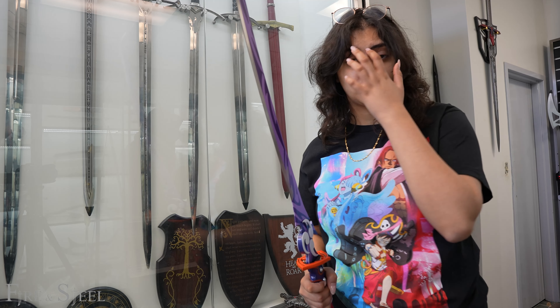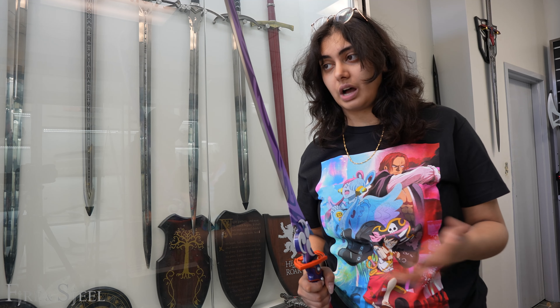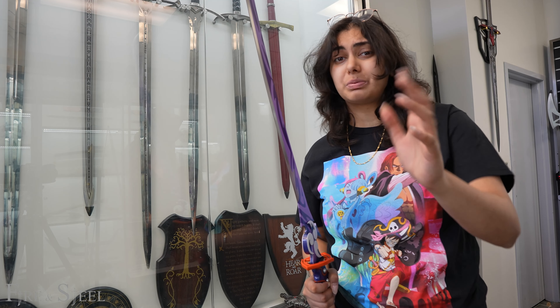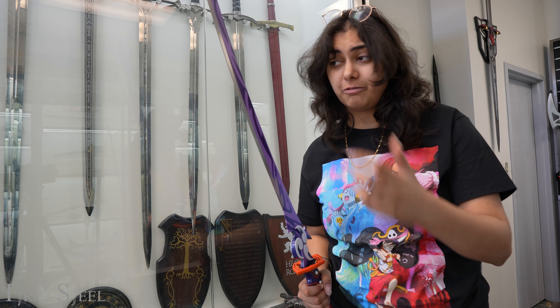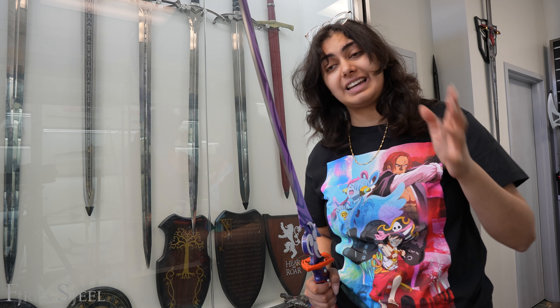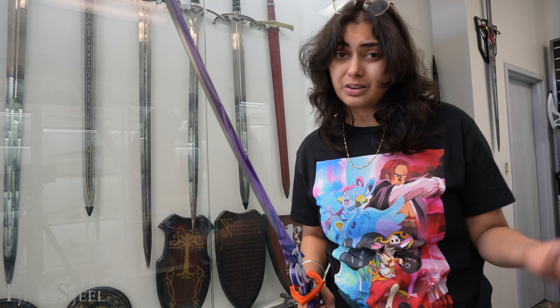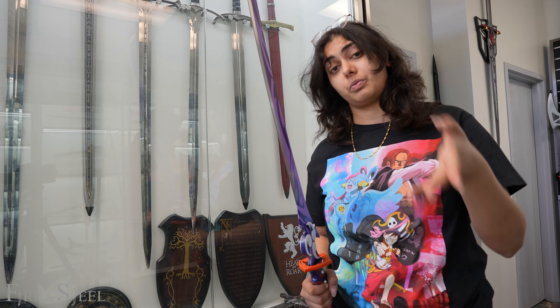Just like the other ones, this one is carbon steel so it is dull — it is not sharp. I wouldn't use it for cutting anything. We get this question a lot: can you sharpen the swords on your own? Technically you can do whatever you want, but I really don't recommend it because there is a risk of hurting yourself since these swords are not built to actually cut anything. Also you're just ruining the integrity of your blade, so it's really pointless. I really, really don't recommend it.